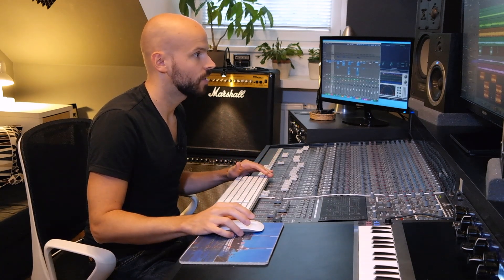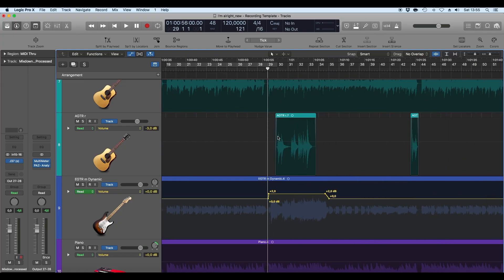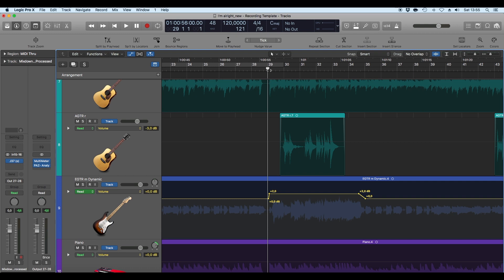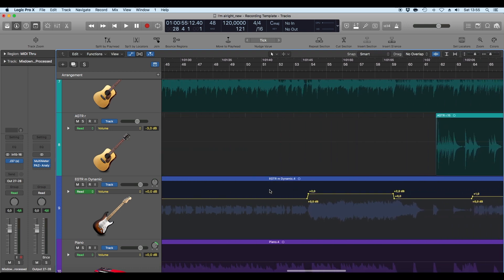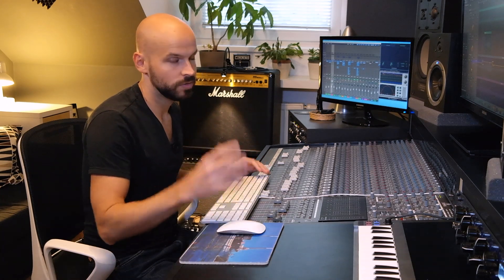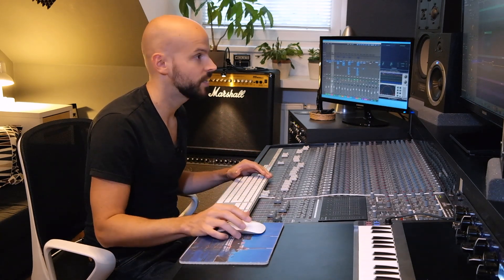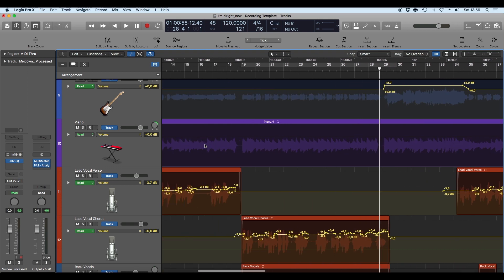I also used automation on the electric guitars and lead vocals. On the electric guitar, I pushed the volume up a little bit on the solo parts — just 2 dB here and there — to make them shine a little more on that particular part. You can also automate the compressor's makeup gain, but I prefer using Logic's automation tool.